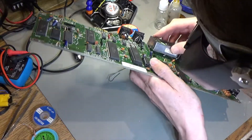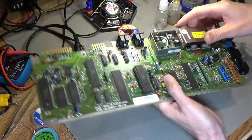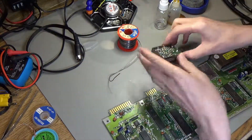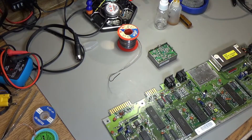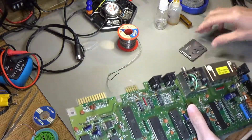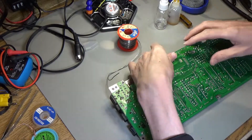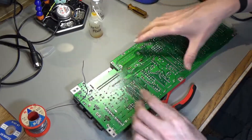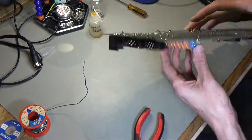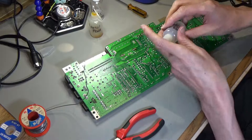Hopefully this now fits in — and it does. Finally I can put this back together. I'm going to re-solder the modulator back in. I haven't soldered the tabs back in yet, but let's just see how we got on with the modulator.